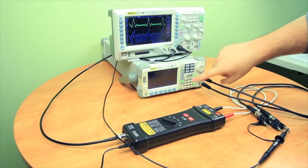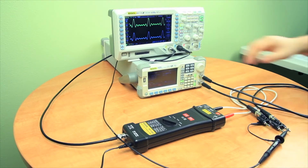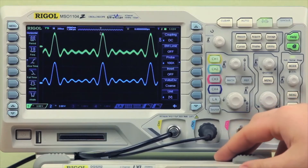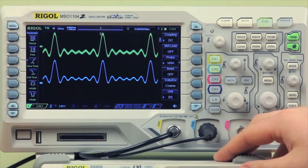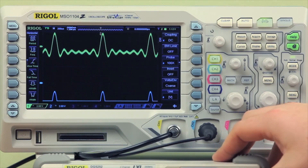Next, we can also do a DC offset. With the differential probe comparing the negative and positive end of the signal, when we increase the voltage of our secondary channel it won't shift on the screen. But the passive probe will continue to move around, and we can also apply a negative voltage as well.